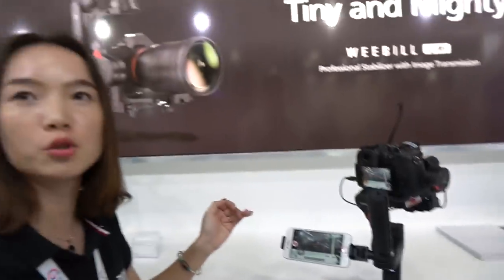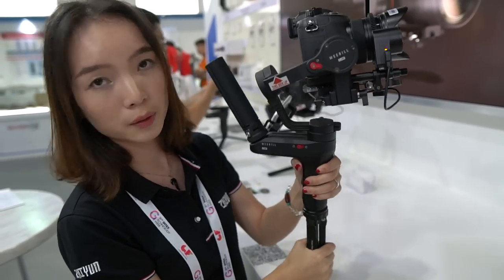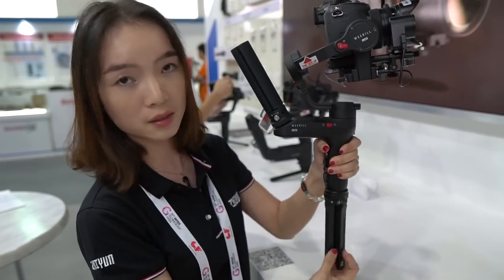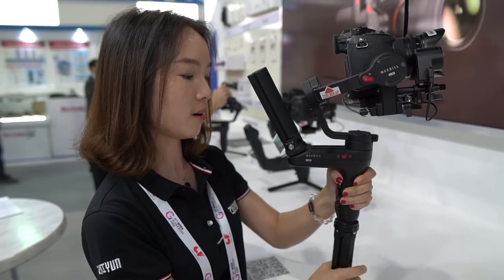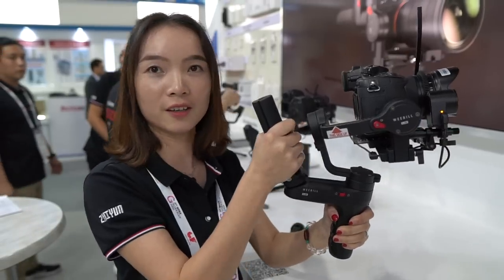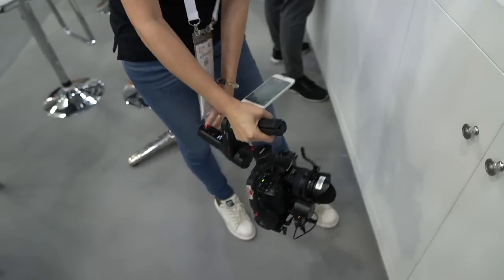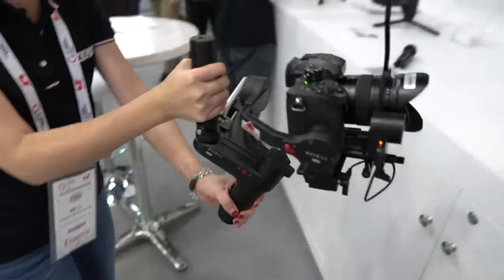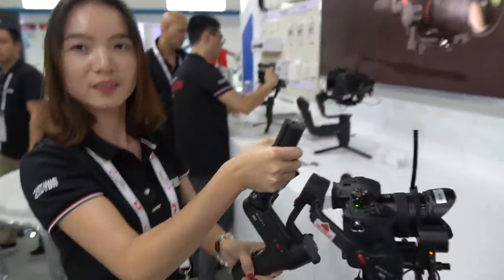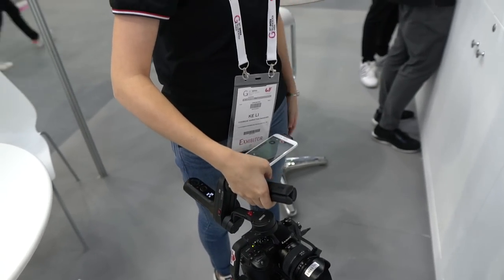This is the first in the industry to feature image transmission built into the gimbal. So you can hold the gimbal this way, and you can unscrew this tripod mount and also mount it here on this arm — we have what's called a recital structure. So you can have low-angle shooting, but still have the image monitor here, going from low angle to high angle shooting. This makes it very easy to carry and use effectively.